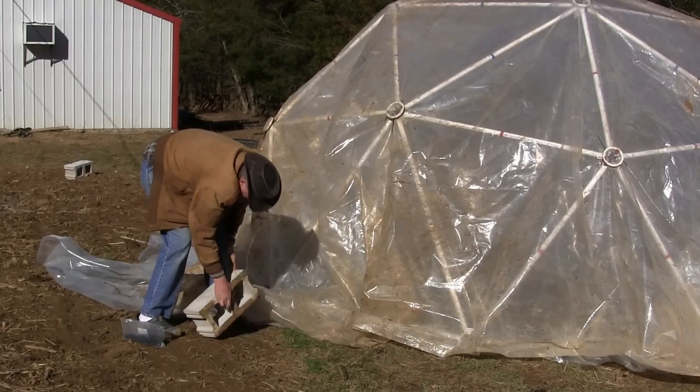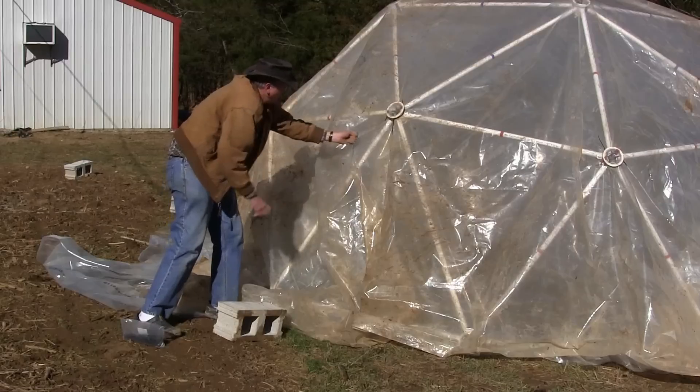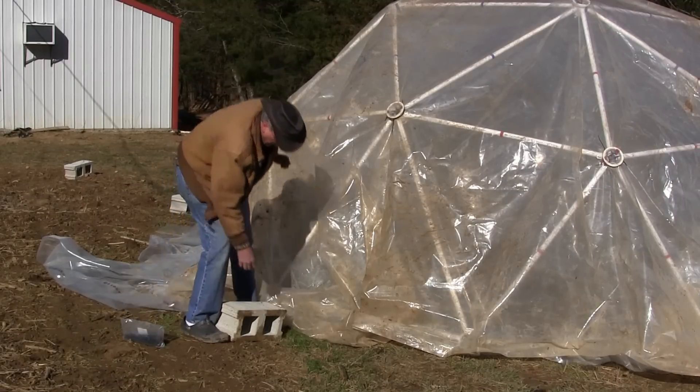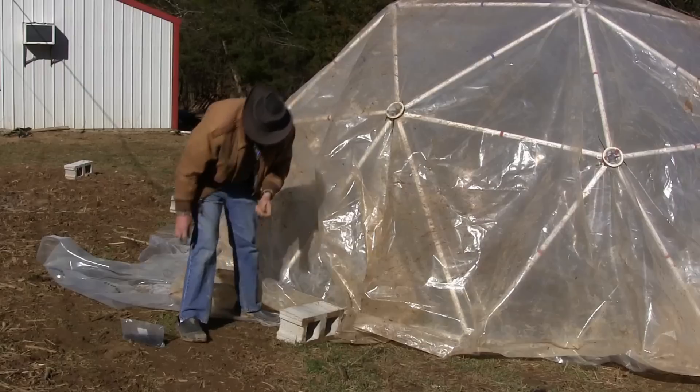To secure the dome to the ground, use a suitable anchor for your expected wind conditions. Concrete blocks may not work for you — you may need a true ground anchor. Tie a wire to your anchor.